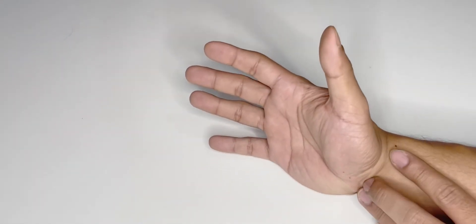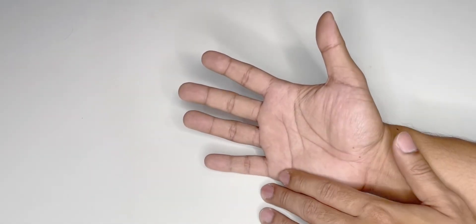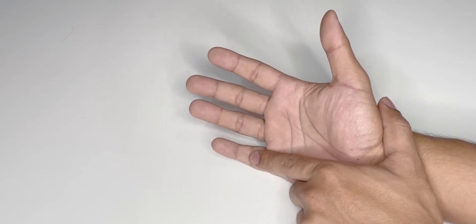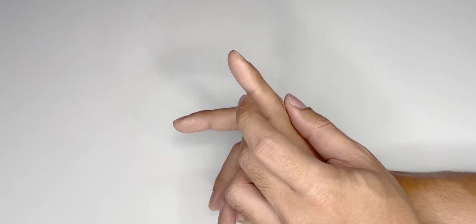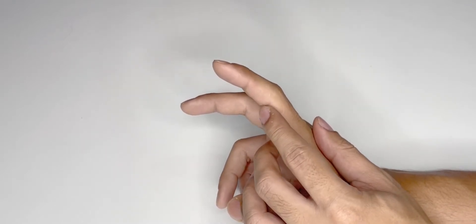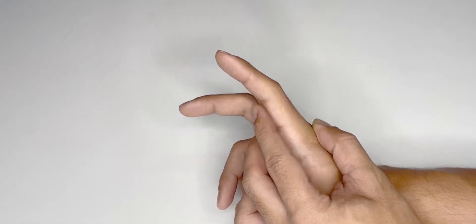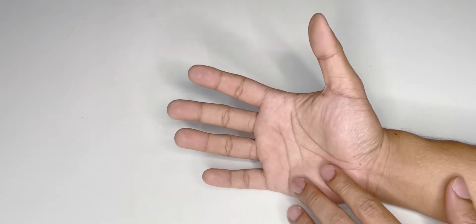In the hand we have flexor tendons — two flexor tendons in each of the fingers: the index finger, middle finger, ring finger, and little finger. We have two tendons: the FDP, which flexes the distal interphalangeal joint, and the FDS, which flexes the proximal interphalangeal joint, because the FDP attaches distally and the FDS attaches more proximally. When they contract, this is the action they give.